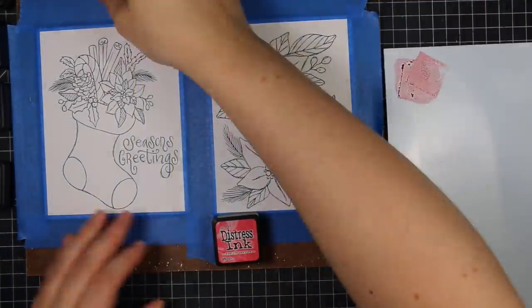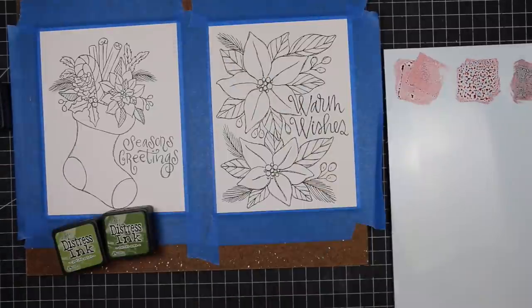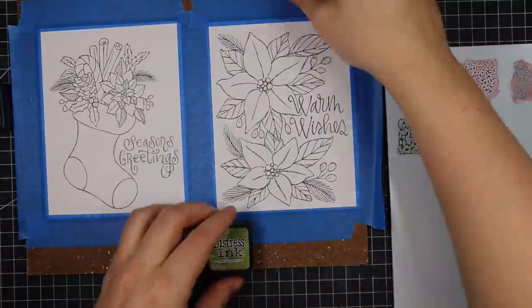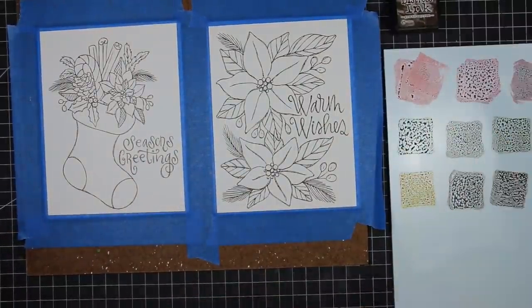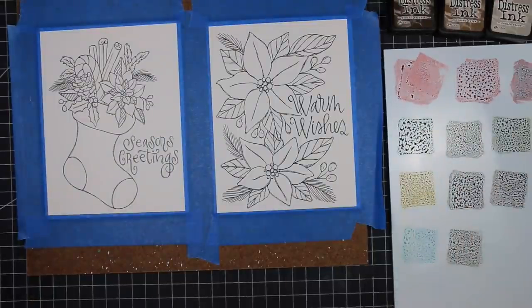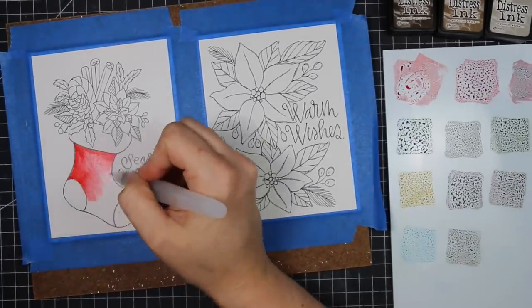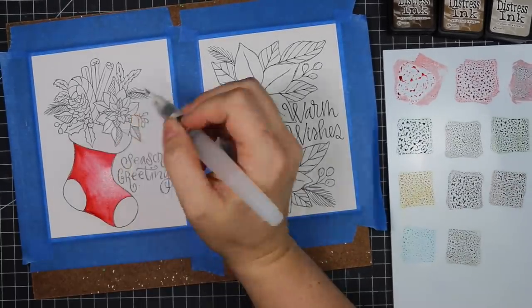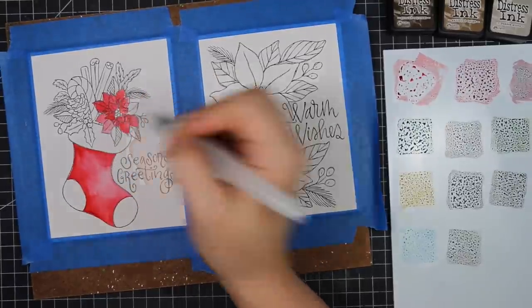For today's video, it's still Christmas themed — it's part of my Christmas series. I taped two of them down to a hardboard with some painter's tape, then pulled out a whole bunch of my Distress Ink minis and pressed them onto my little Art Impressions plastic palette, then picked up the Distress Ink with my water brush and painted these images.